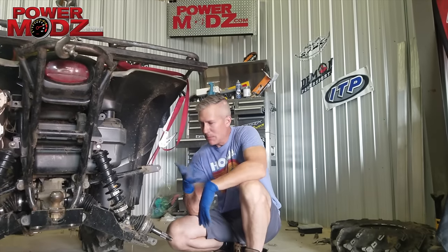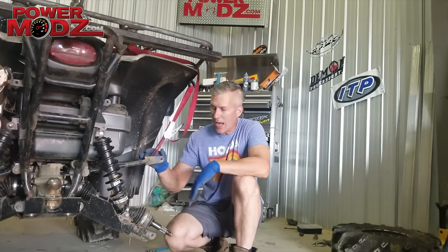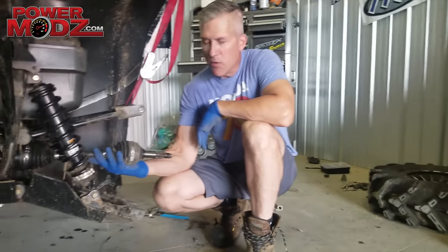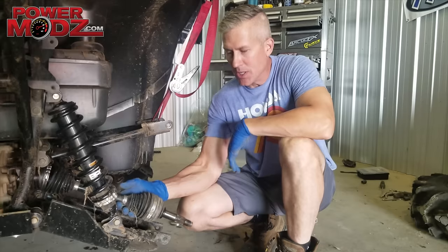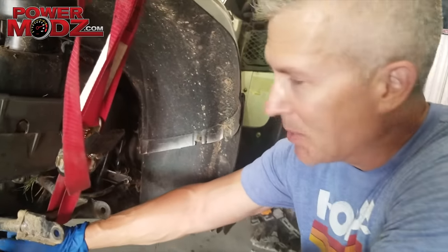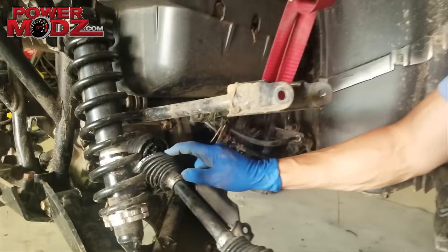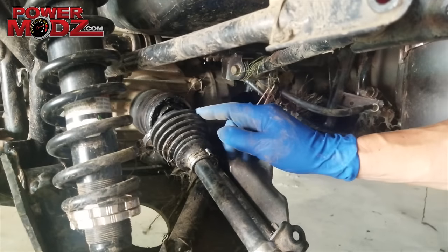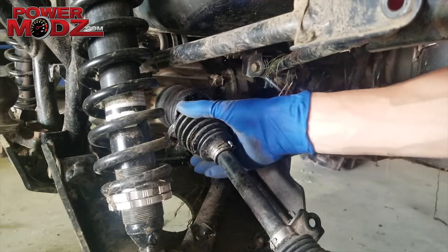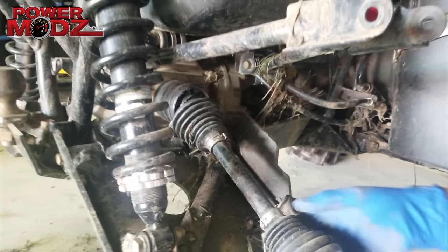We've had some issues lately — some people have been contacting me on two occasions — guys are trying to remove axles and they run into an issue. I'll show you what it is. Come on over here. I was waiting for this opportunity because I didn't have any axles to pull since everything was in good shape, but we blew up this boot on this demon axle because we got a stick caught in it and it broke it.